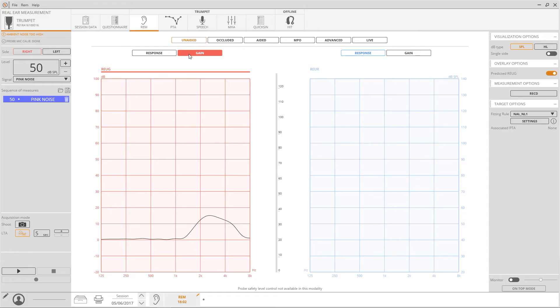Please note that the acquired measurement should be represented either as the signal caught by the probe microphone, called response, or as a differential value between the probe and reference captured signal, called gain. During this video series, all examples will be displayed as gain.